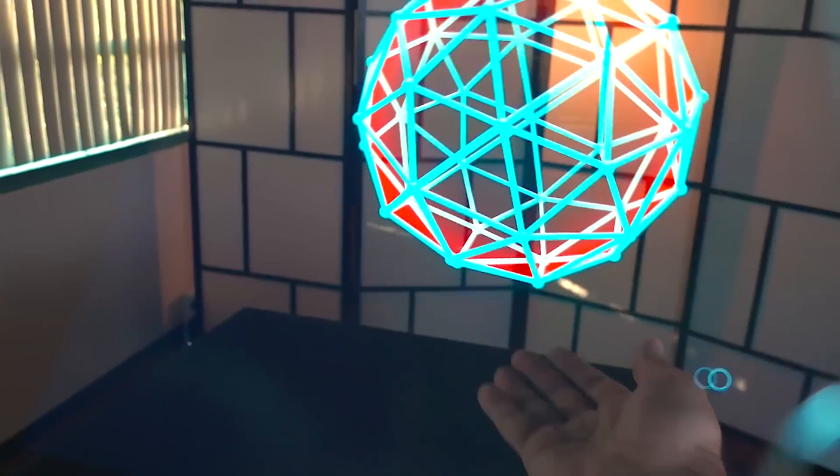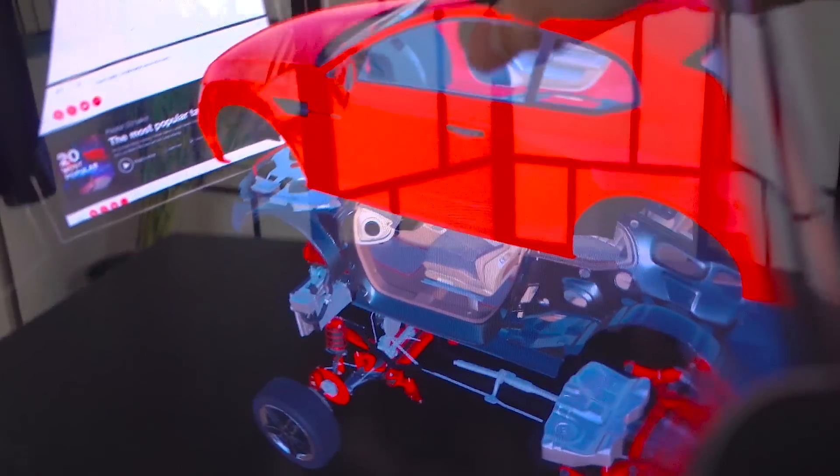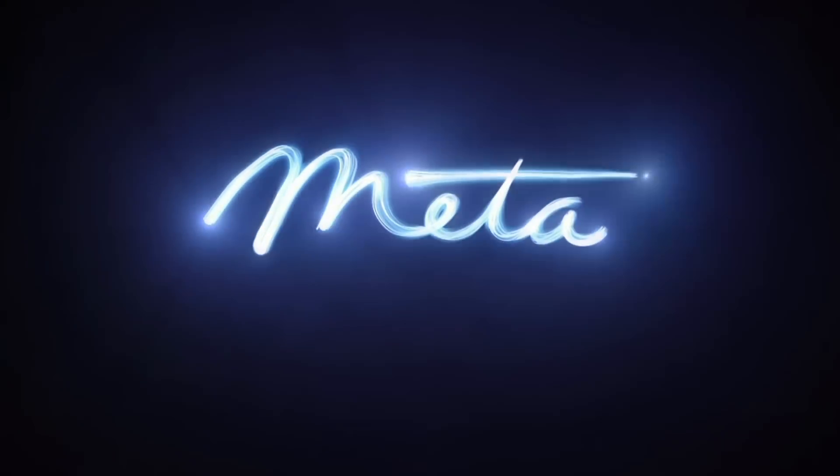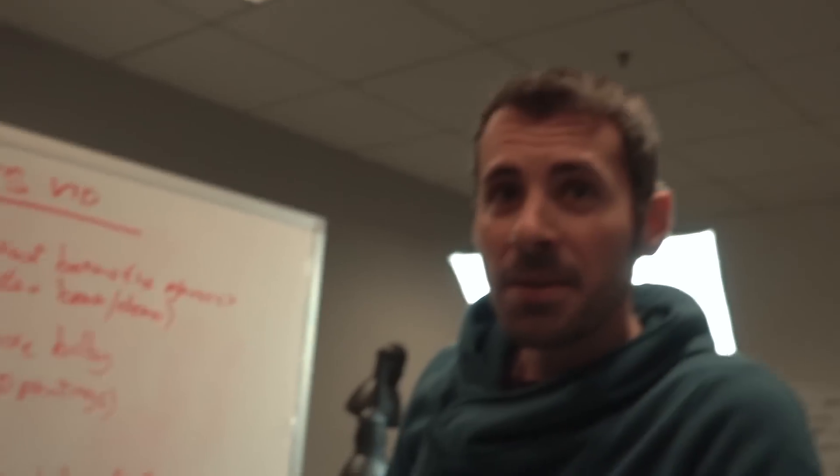It'd be easy to fake everything, but that's not what Meta is about. Just knowing that everything that you're seeing is real — that's pretty amazing. What you see is what you get. Did we get it?